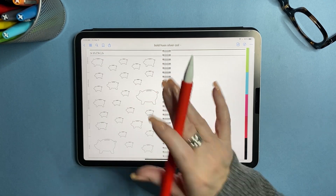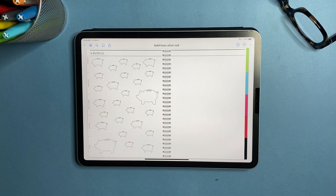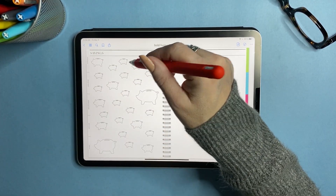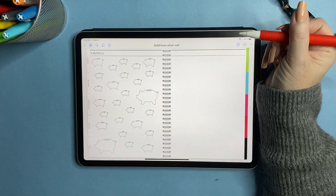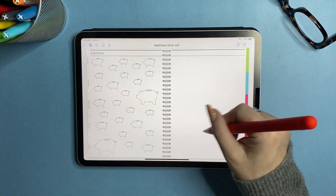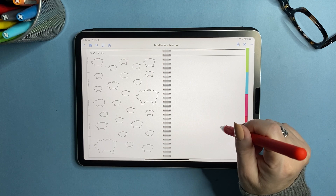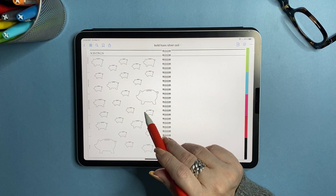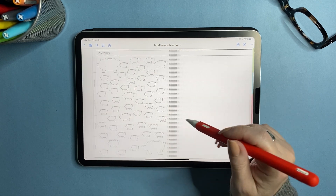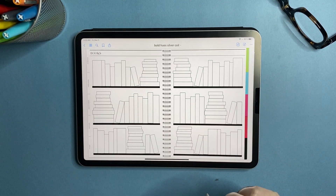Now we're getting into the super-fun pages. There's a savings tracker — my daughter saved a bunch of money just because it was cute to fill it in every month. This is a 26-week savings tracker: you write an amount or color in a little piggy bank icon, then track your goal on the side. There's also a 52-week savings tracker — if you get paid weekly use the 52-week version, and twice a month use the 26-week. It's a fun way to save toward a goal, like $5,000 in a year, broken up by piggies.